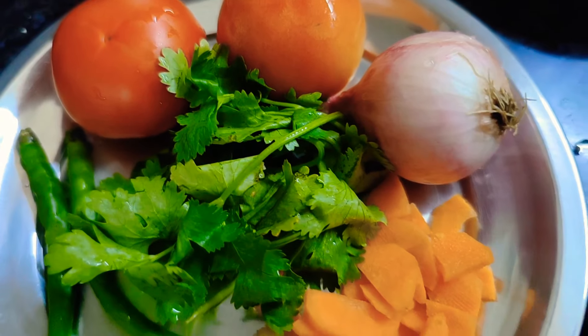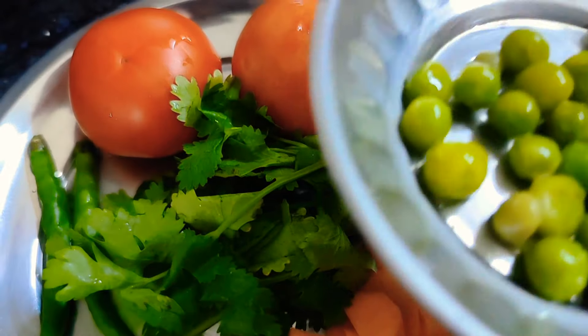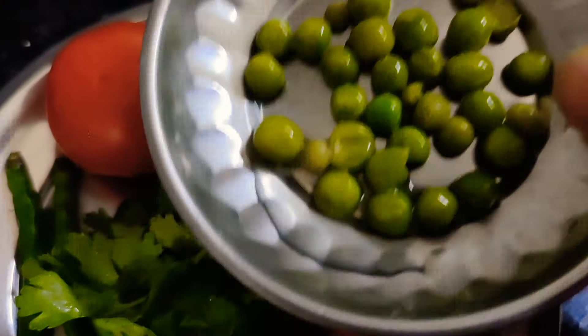We will take some basic ingredients: karchar, dhaniya, mirch, tomato, a little butter, lehsun and adrak.